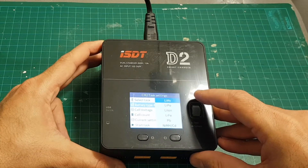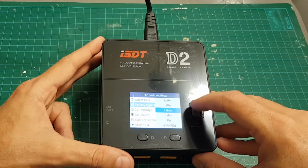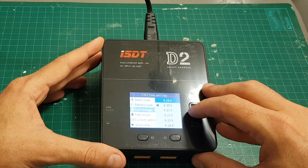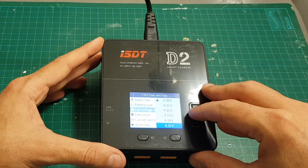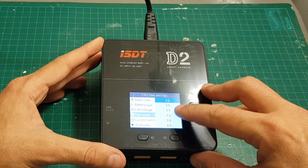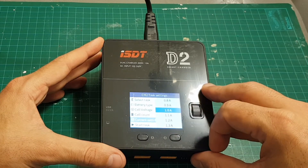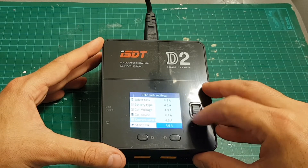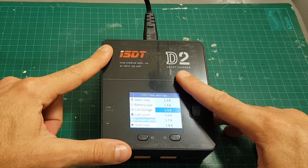If you long press the channel number you can set the task: charge, discharge, or storage. You can choose the battery type — LiHV, LiPo, NiMH, LiFe, Pb, NiMH, or NiCd — so battery type support is pretty wide and covers probably all the batteries you'll need. You can also set the cell voltage between 4.15 to 4.25 volts (end voltage per cell), and the cell count from 1S to 6S.